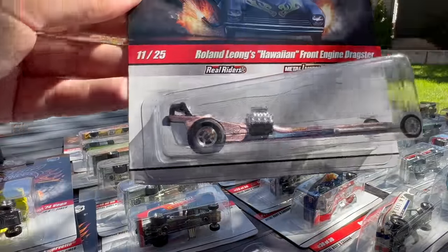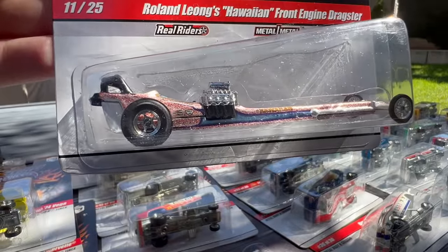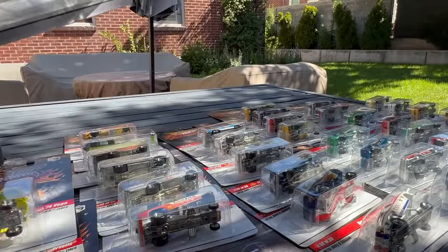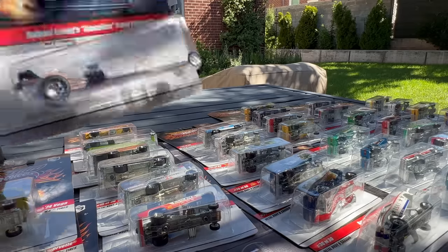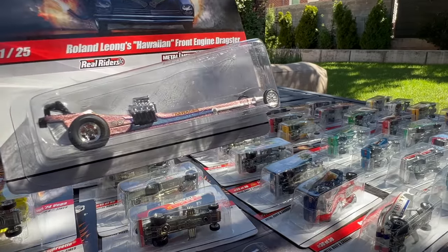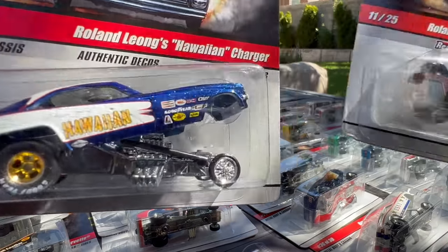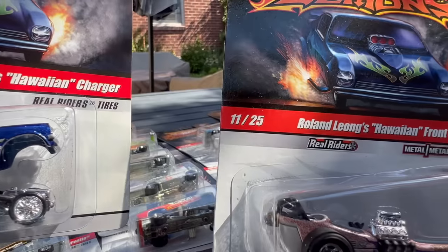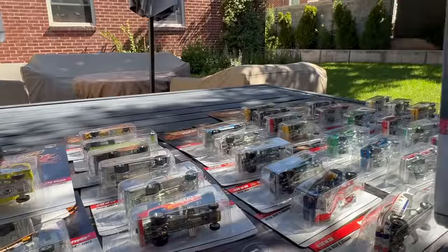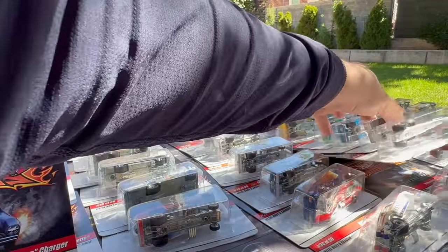Number 11 is Roland Leong's Hawaiian Front Engine Dragster — there's another Hawaiian one. There was the Hawaiian Charger, and now there's the Hawaiian Front Engine Dragster. Roland Leong, Roland Leong — how cool is that? That's number 11.